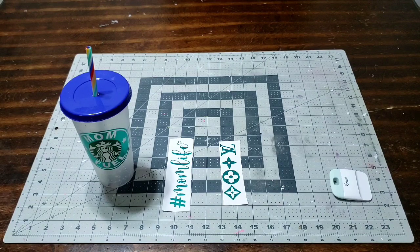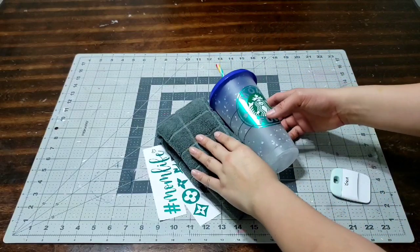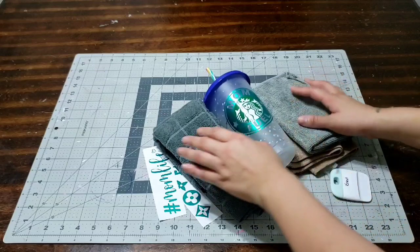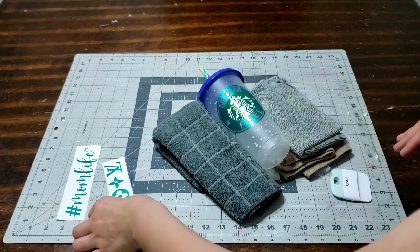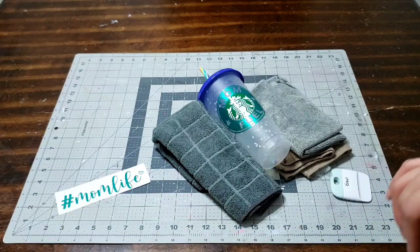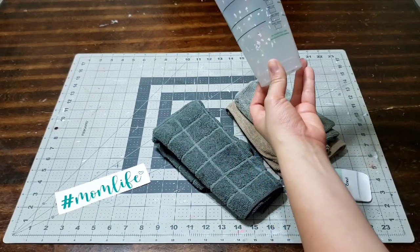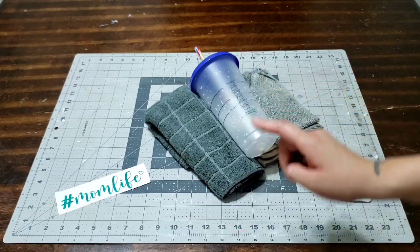I'm really loving the hashtag mom life — it matches the front, that's really pretty. I might use that. I'm also loving the Louis Vuitton one — it matches the color of the cup, which I love. They're both very pretty and you can customize it however you want. I'm going to bring my towels again to hold the cup so it won't move. If you don't have something, just grab some towels or napkins so it holds your cup nice and sturdy when you're applying the decal. Trust me, it's a very helpful tip.